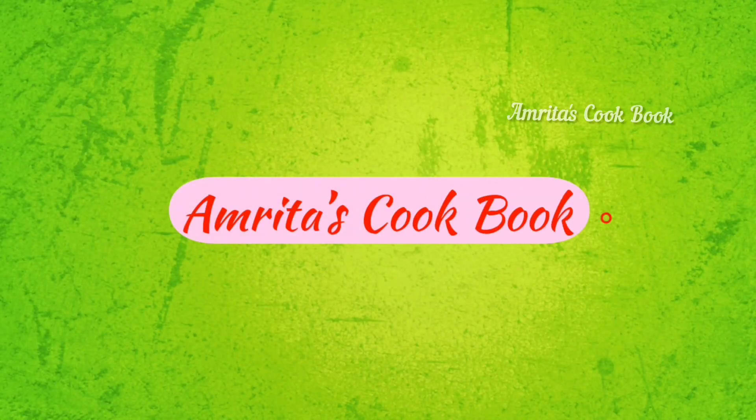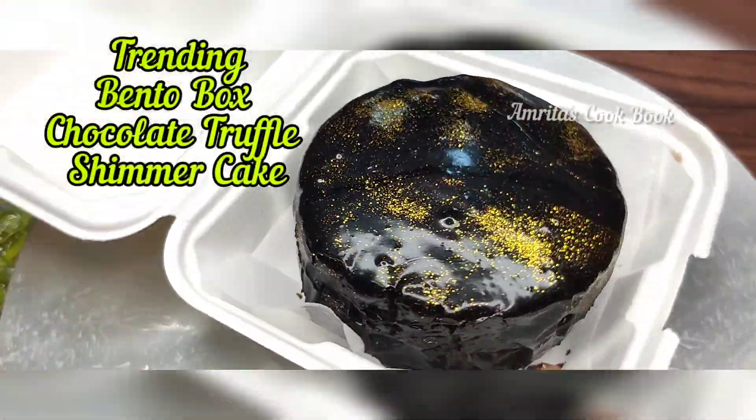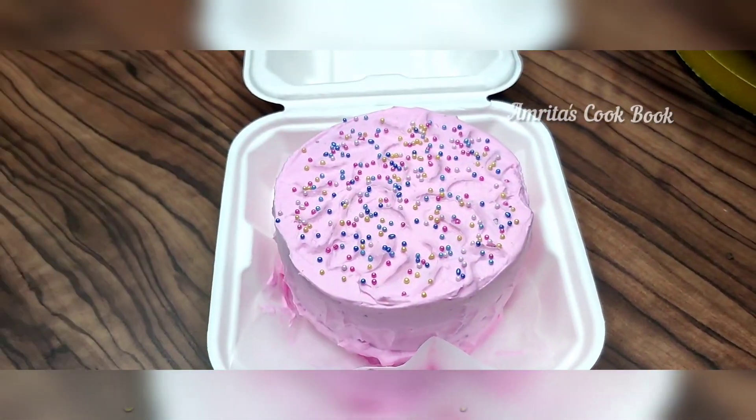Hi everyone! Welcome back to my channel, Amrita's Cookbook. I am Amrita and today we will make trending bento box cakes. They are also in two flavors — one we will make chocolate truffle shimmer cake, and the other we will make chocolate strawberry cake.